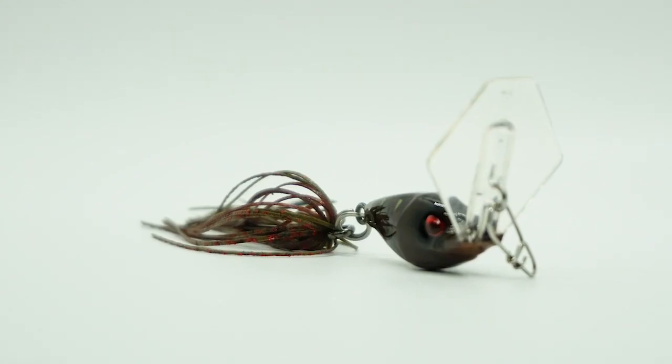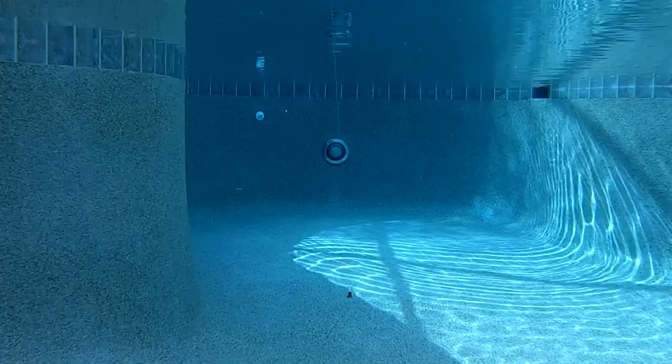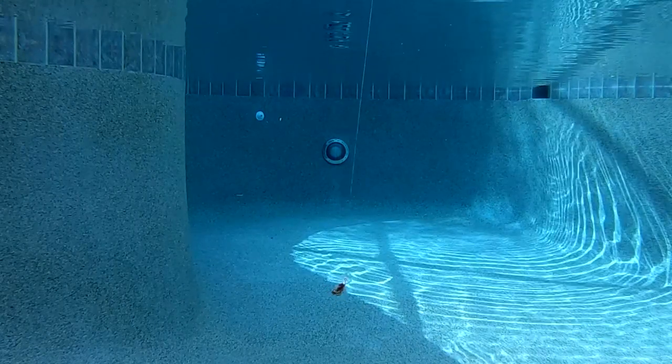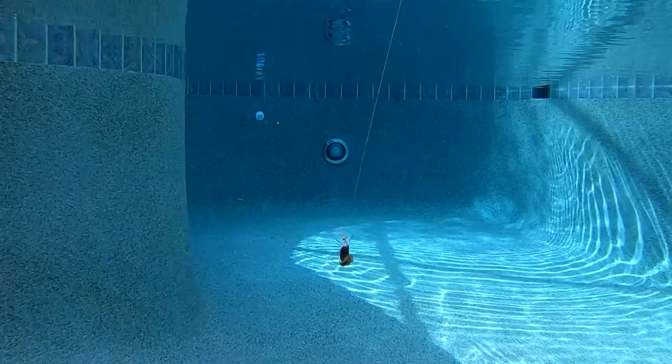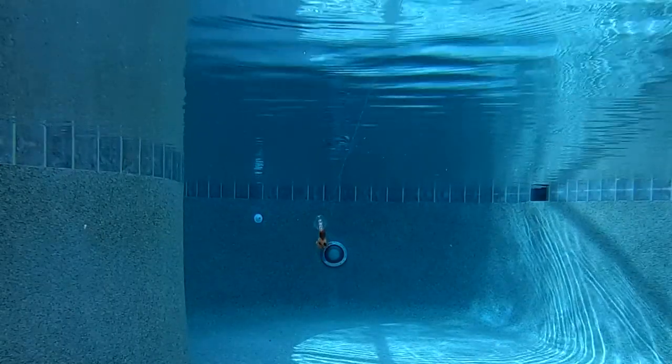The new Ducat Fishing Vibra Swim is a new vibrating jig that has a special ABS body. The Vibra Swim has an exclusive reverse shovel lip that hunts with great action with or without a trailer. The head is built like a swim bait.